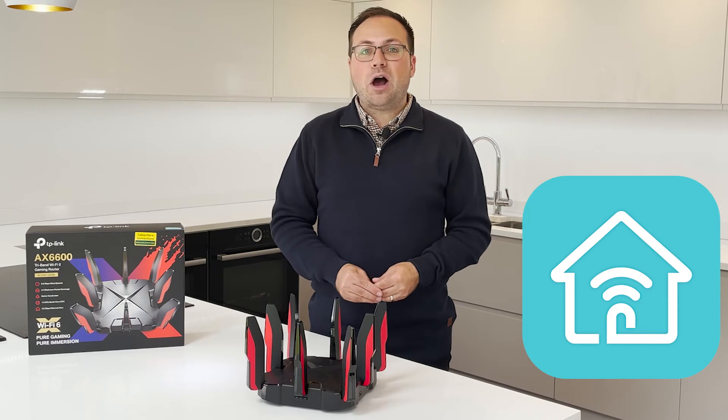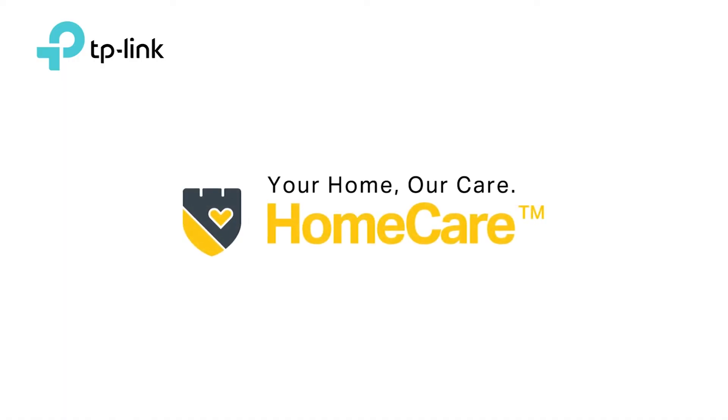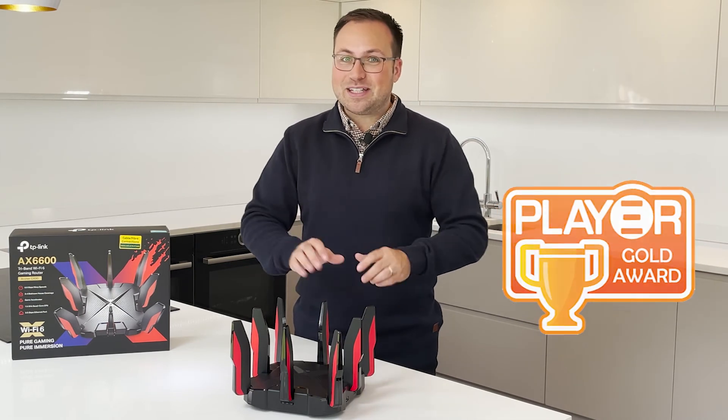Plus, it helps to keep your accounts and documents safe, thanks to your free lifetime subscription to TP-Link's HomeCare security system. Recognized with a gold award from Player, if you're serious about gaming, give this a try.